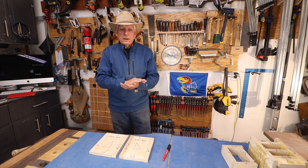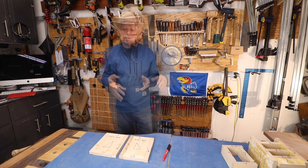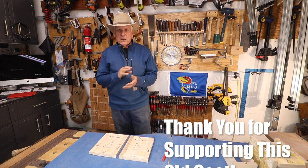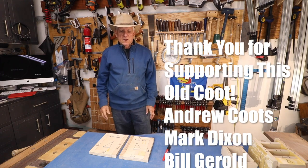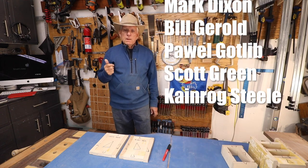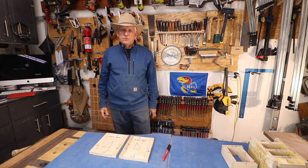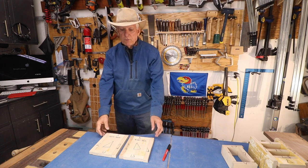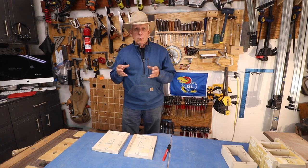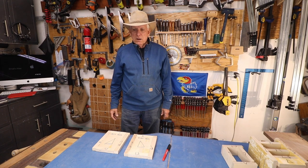I want to take a minute to thank my patrons — I would welcome more. There is some expense to maintaining a YouTube channel with software subscription fees and so forth. I'd love it if you'd comment, give it a like, and subscribe if you haven't. We also have a woodworking group on Facebook called Small Workshop Woodworking Community — we'd love to have you join if you're crazy enough to be on Facebook.